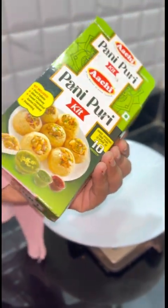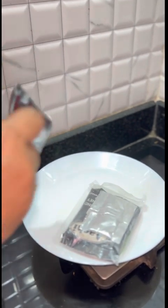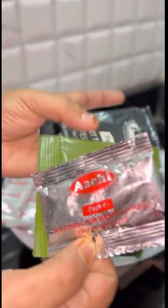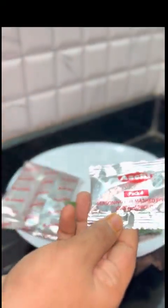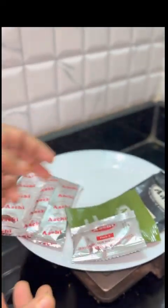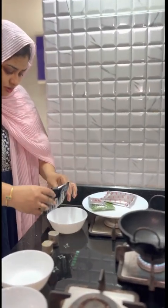There is a bag in this bag. There is a sweet chutney and poudini chutney. There is a chaat masala. There is a bag of four chaat masala.